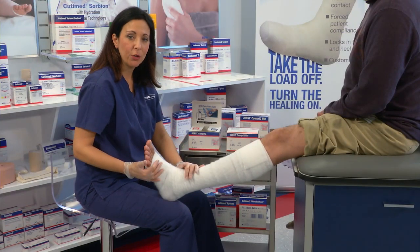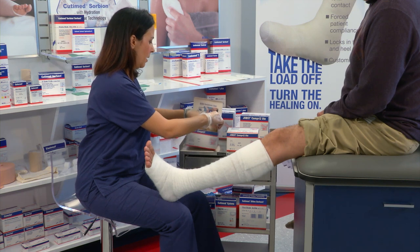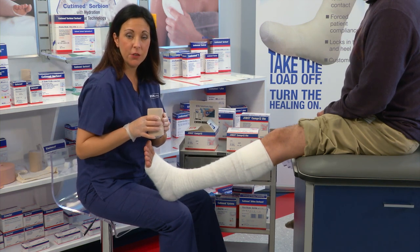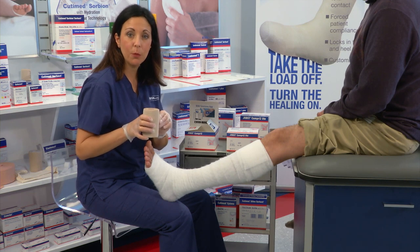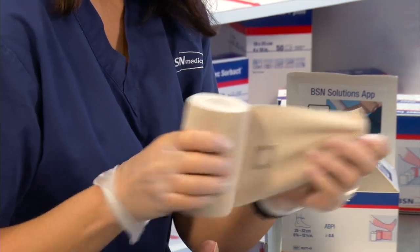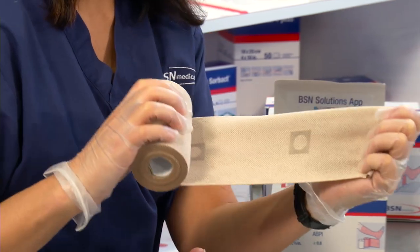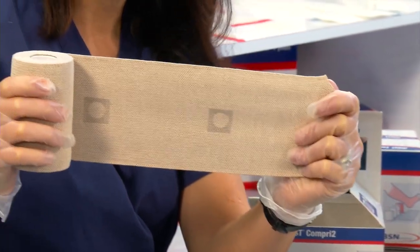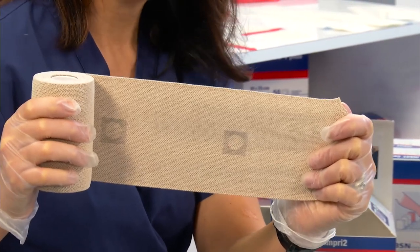Next, we're going to apply layer number two. Layer number two is a short-stretch cohesive bandage to provide reliable, consistent compression. As you can see, there's an indicator on the bandage which is shaped as an oval. When you stretch it and it becomes a circle, you know that you have the proper compression.